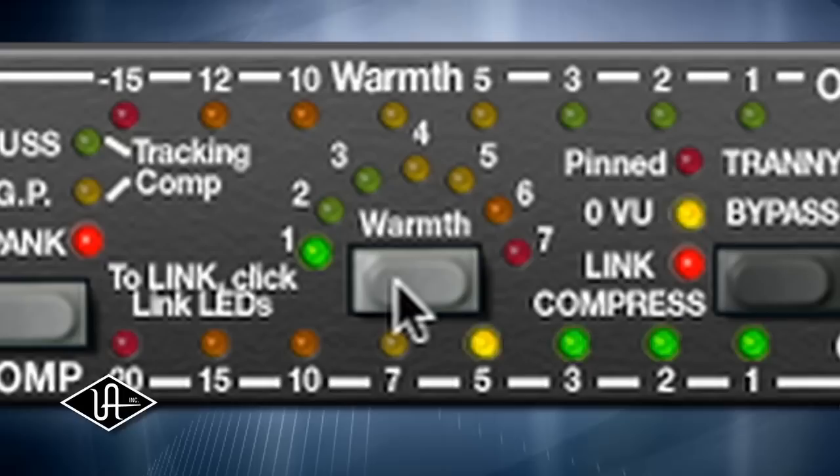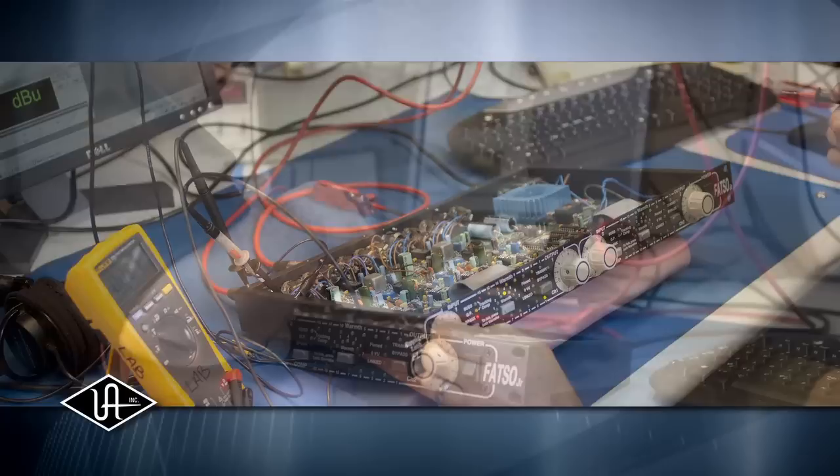When a lot of high frequencies pile up above a certain level, you set the level at which it kicks in with a threshold. Basically, it starts to self-erase — to cut back on the highs. We simulate that high-frequency saturation with the warmth, and that was our goal with that whole circuit.